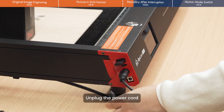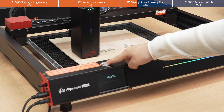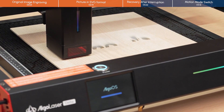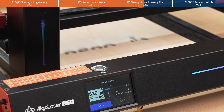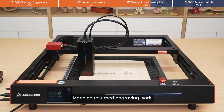Unplug the power cord. Plug in the power cord and click on the Power On button. Click Confirm and wait for recovery. The machine resumed engraving work.